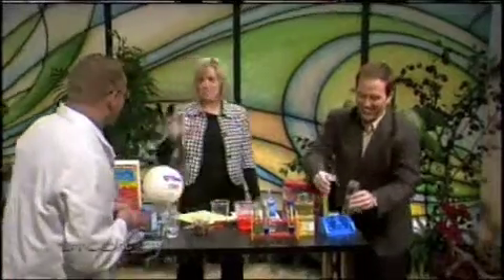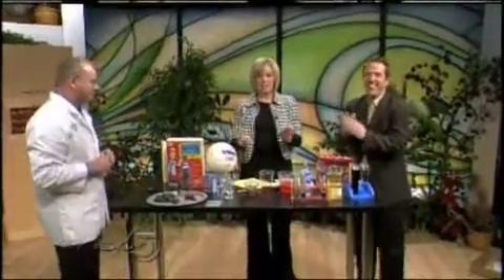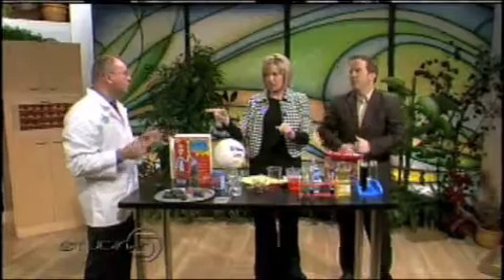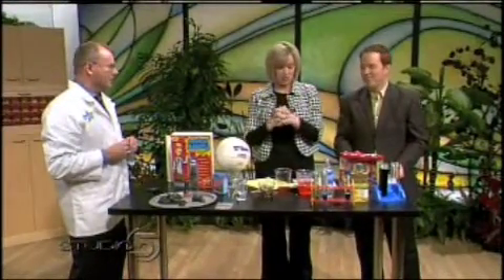Thank you very much, Richard — you're my favorite. That is great. These toys are not available yet. They'll be available starting in June. Be Amazing Toys is where you want to go to find these, beginning in about June.